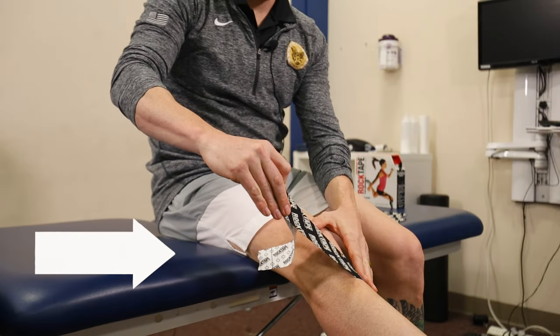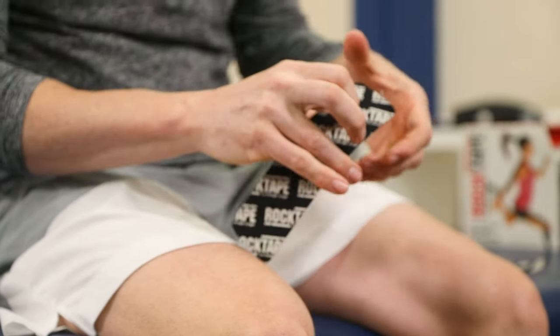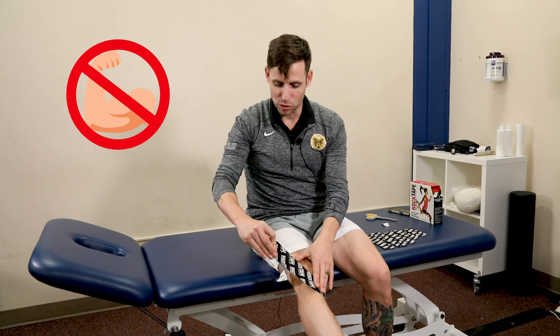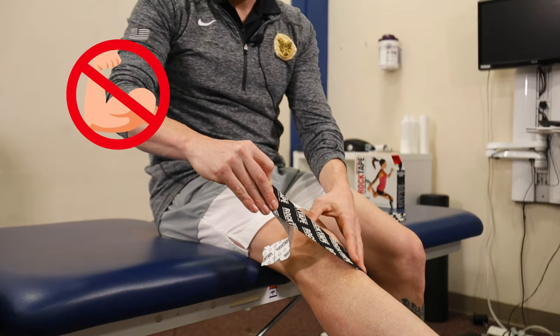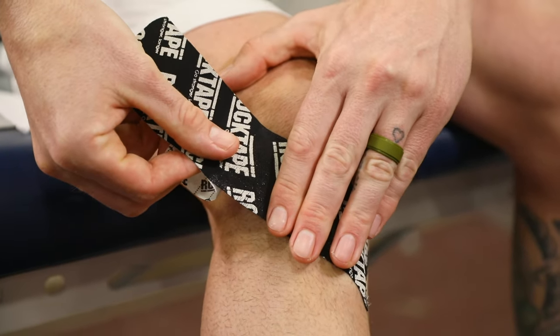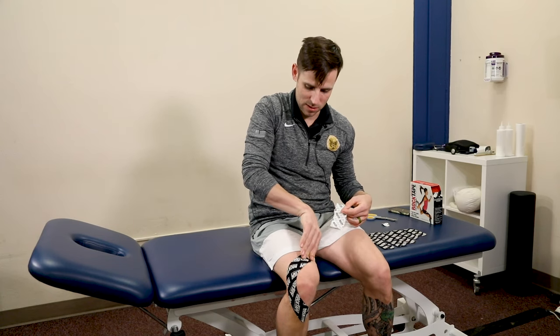Let's move into how to tape your knee yourself. We're going to start down here with the leg extended just like this. What we're going to do is slowly bend the knee as we apply a little bit of tension. We don't want to pull it too tight, but we do want to put just a little bit of tension here as we go over, slowly rounding as we come to the top.